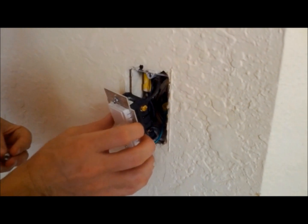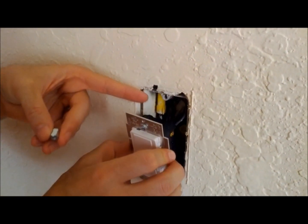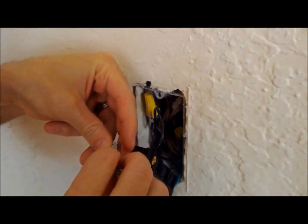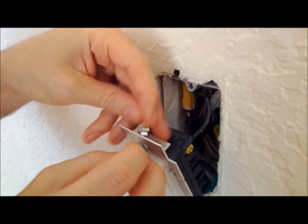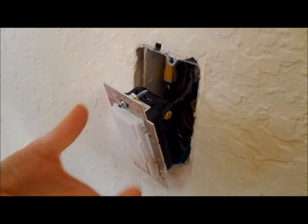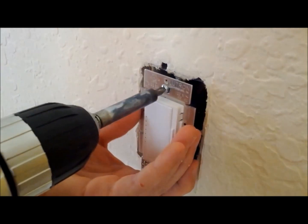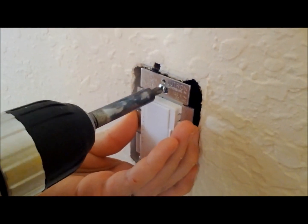The reason this switch was uneven is because the switch was touching the sheetrock instead of tightening to the box. So what we'll do to resolve this is we'll add three nuts that will slide onto our screw, and we'll tighten this up so that the light switch is actually held by the box.